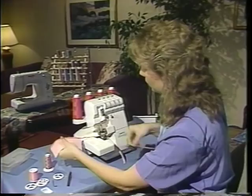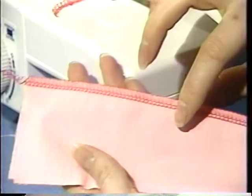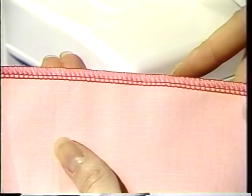What you can see is you have a very nice seam. The needles make two rows of stitching on the front, and if you look at the back, you'll also see a nice tension on the back. The upper looper and the lower looper meet right along the edge of the seam, and when you open up your fabric, you have a wonderful finished edge.